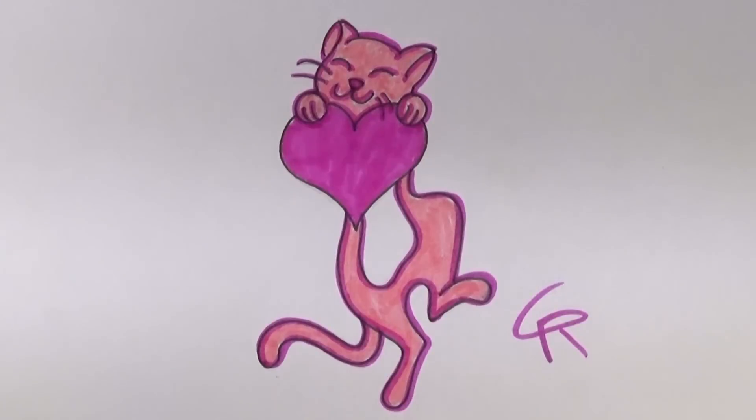So there you go — that's how you draw a cute cat with a heart. I hope you guys enjoyed this lesson and I hope you have just as much fun drawing it as I did. Please be sure to check out my channel at iCanHasDraw. Y'all have a great day! Bye!